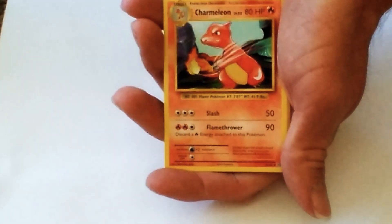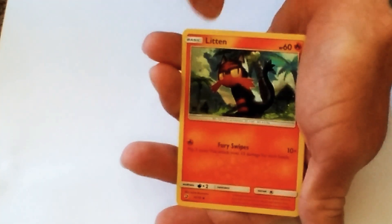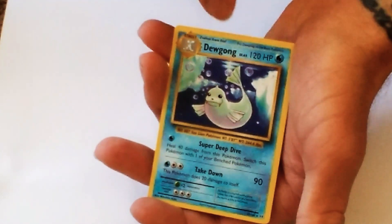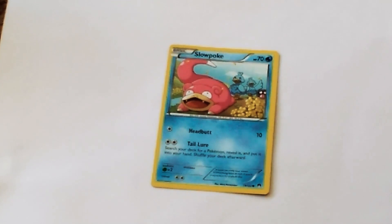We got Eevee right there. Oh, I love this one — Charmeleon, I believe. That's a beautiful card. I love this dude too, I may not be able to pronounce his name but he's cool. Got Litten right there, then those eggs — I can't even pronounce their names but they're supposed to be in the Detective Pikachu movie. So let's get started.